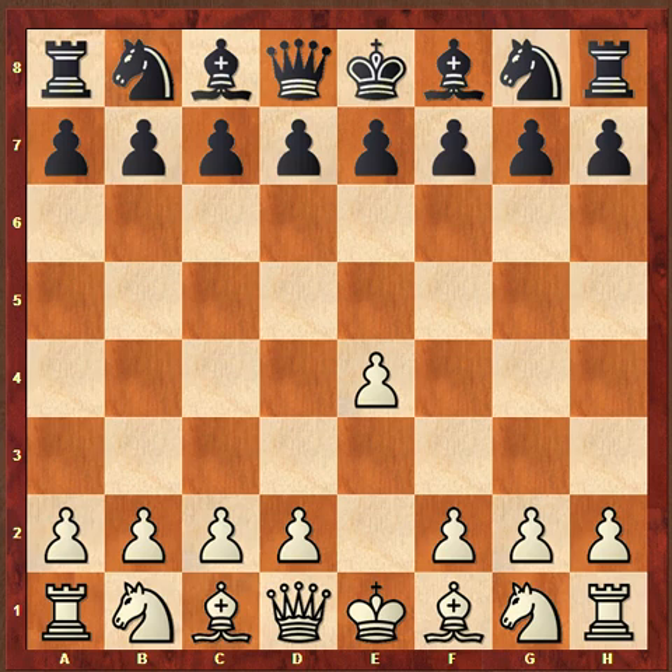Hello everyone, this is chess expert David Luscombe, and I'm bringing you another really good broadcast. Today's game is from the US Chess Championship in 1964, and it was played between Grandmasters Bobby Fischer and Paul Binko.